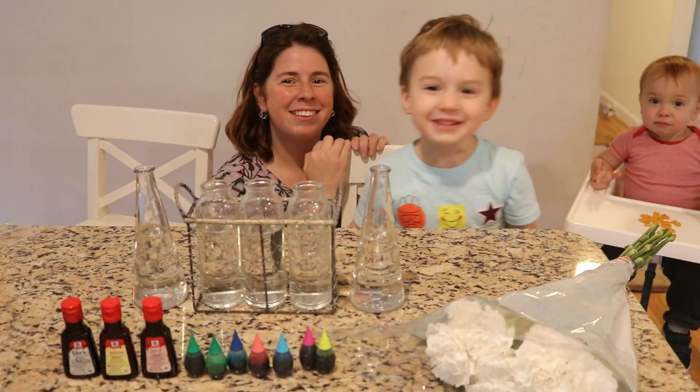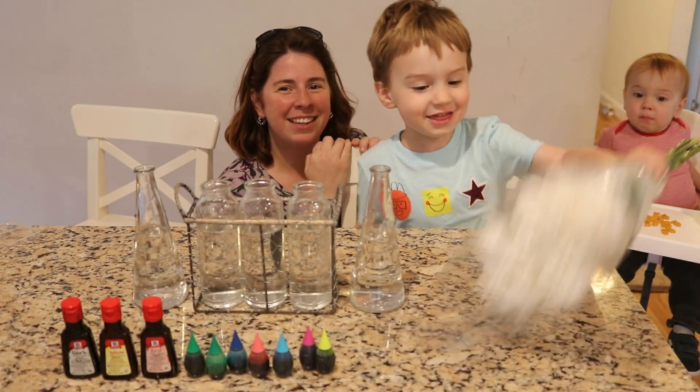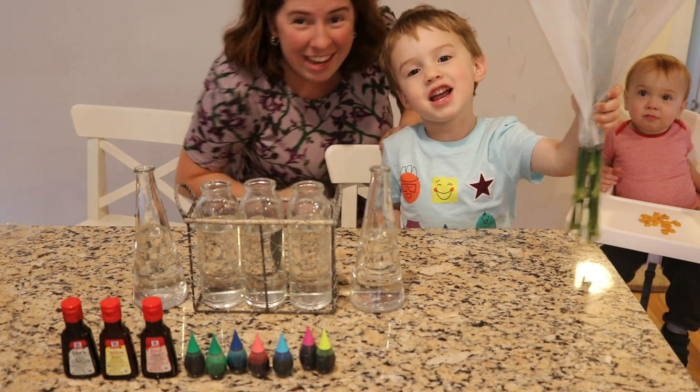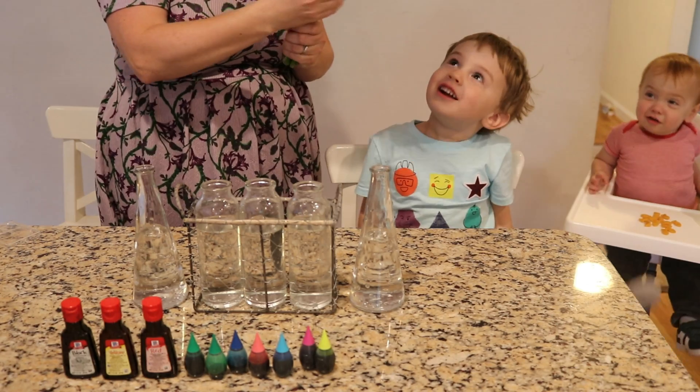Hi, this is Lucas from Cat and today we're dyeing flowers! We are! We're dyeing flowers today! I love them!